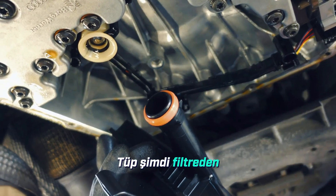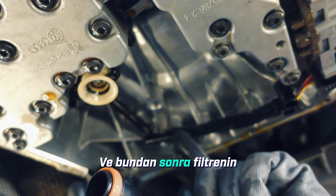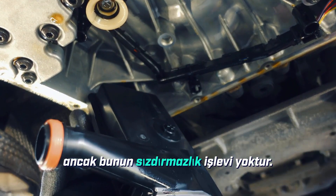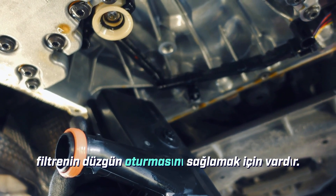The tube is now pushed from the filter into the transmission at the front. After that, the filter needs to be pressed in up here. There is a ring on the filter, but it does not have a sealing function — it's only there to ensure the filter sits properly.